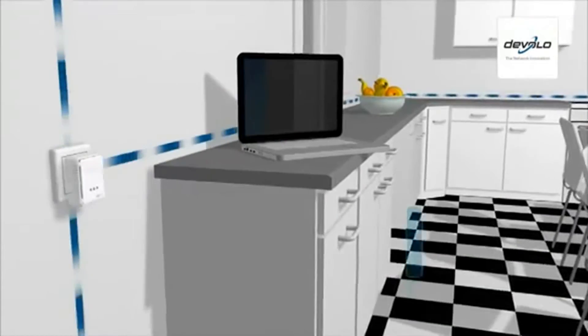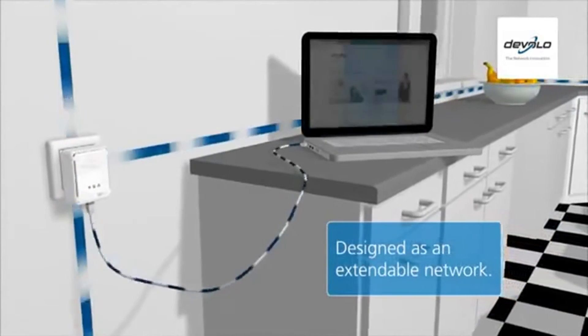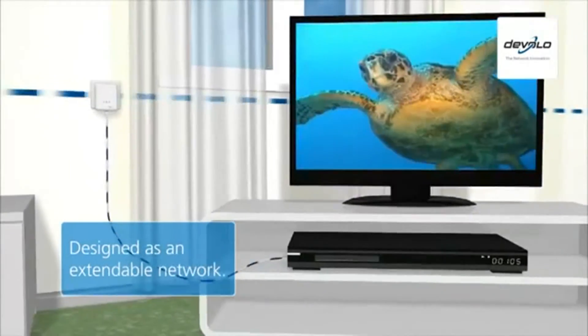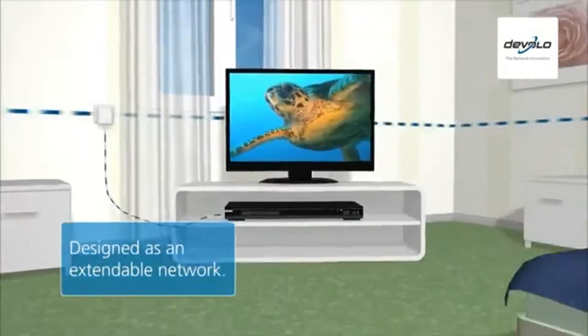D-LAN home plug is designed as an extendable network. Start with two adapters and simply add new adapters whenever you want to use more network devices.